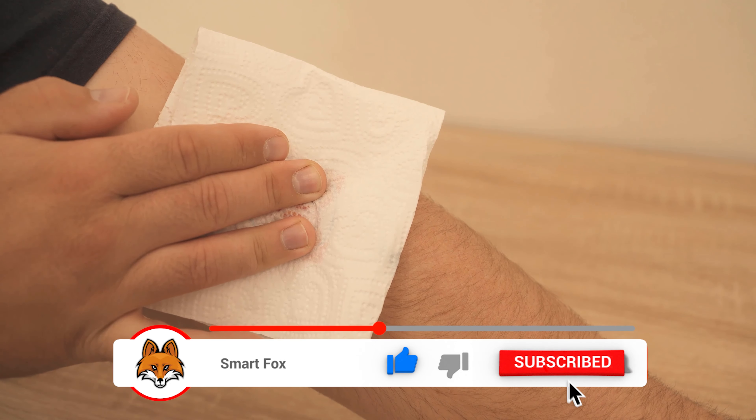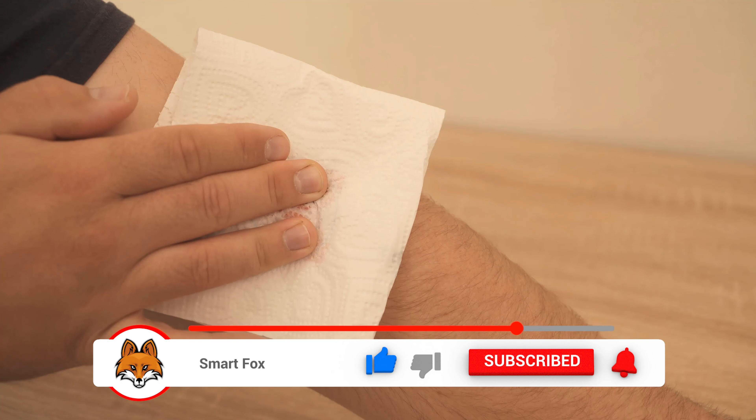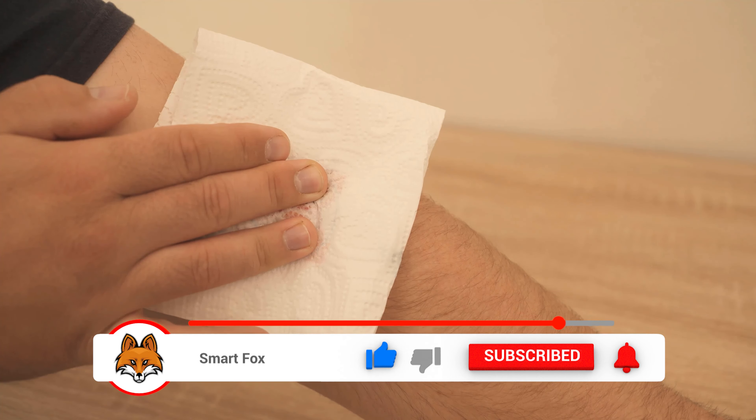You can now press a little on the plaster with the cloth, which is oiled a little. Then it will soften even more and it will be easier to remove.